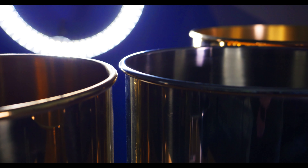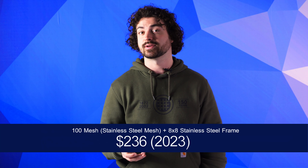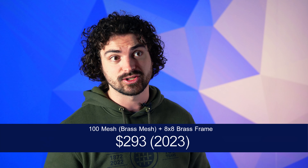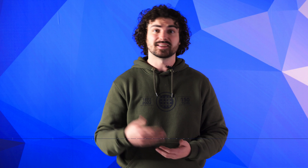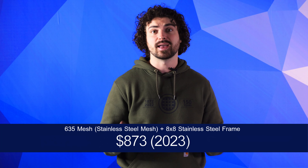It depends on the sieve — there are hundreds of different sieves you can buy with all kinds of combinations of alloys and mesh types. To give you an example of the range of prices: a 100 mesh with an 8x8 inch stainless steel frame and stainless steel mesh will cost about $236, while the same spec in brass frame and brass mesh comes to around $293. As a general rule, if the mesh count is higher, the weaving process becomes longer and more intense, which affects the price. For example, a stainless steel 635 sieve with an 8x8 inch frame will be $873.